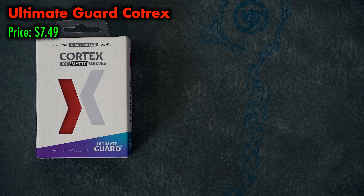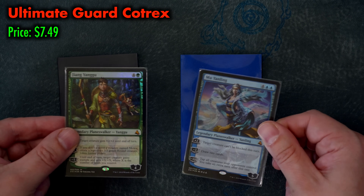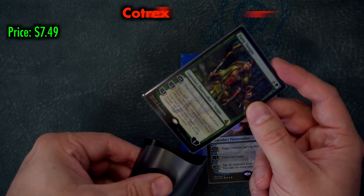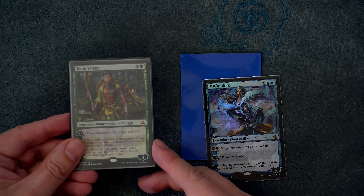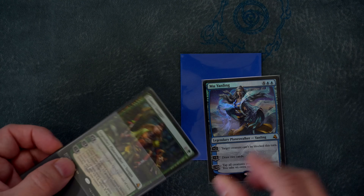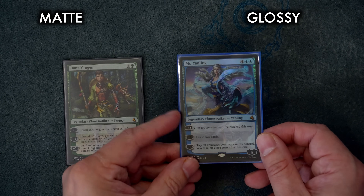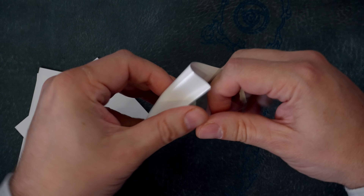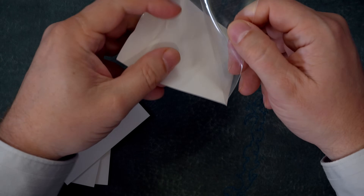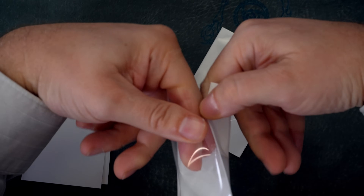New from Ultimate Guard is their Cortex line of budget sleeves. I want to emphasize budget, because these are intended not as a competitor to premium quality sleeves such as Dragon Shields, but as a budget-conscious sleeve that aims to offer decent quality at an affordable price. Cortexes are available in both matte and glossy style, and in my testing I found no noticeable difference in quality between the two. Cortex sleeves do not withstand a stretch test, splitting easily and without a lot of pressure, and I have had several Cortexes split on me just during the course of a game.